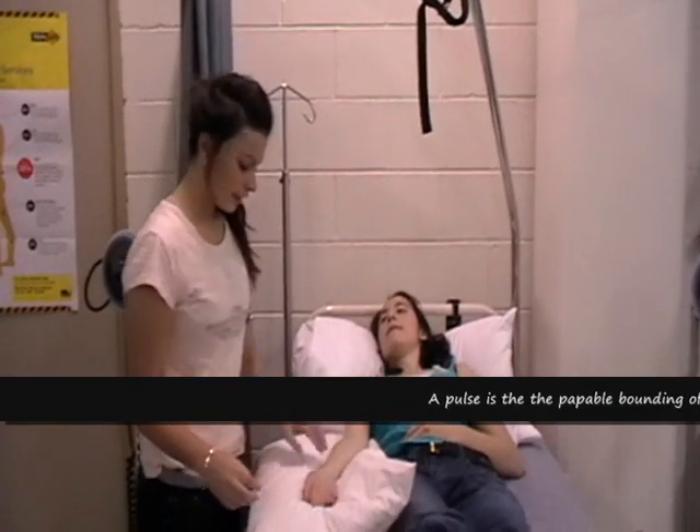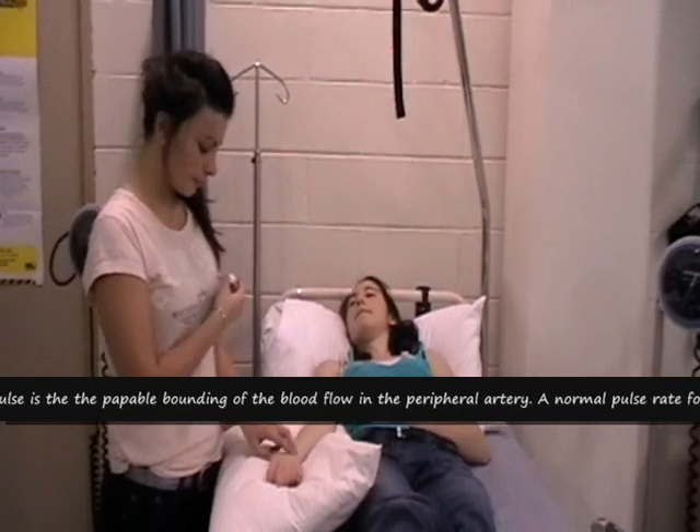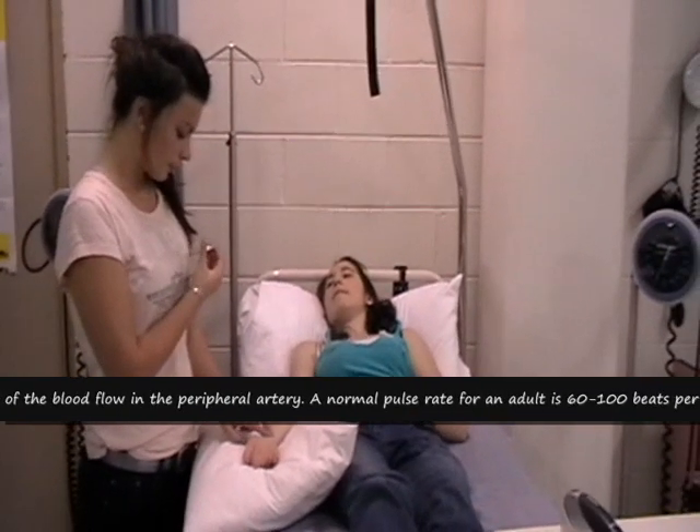How to take a pulse. The client should be at rest. The common assessment is at the radial pulse site. Use the pads of two fingers with the wrist face down.